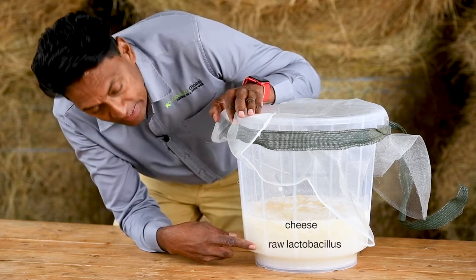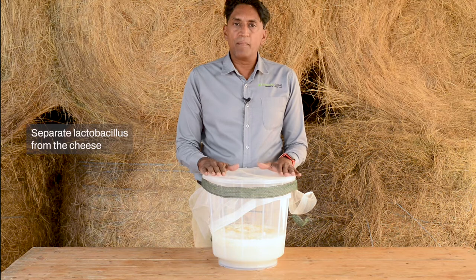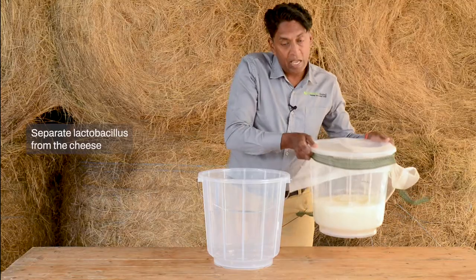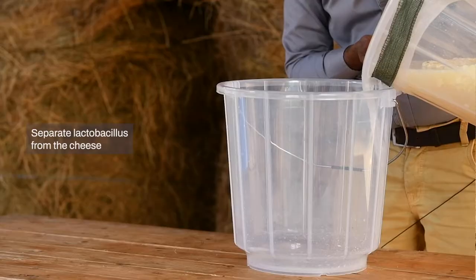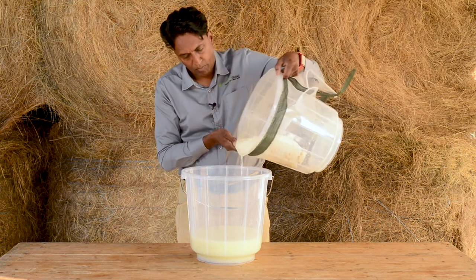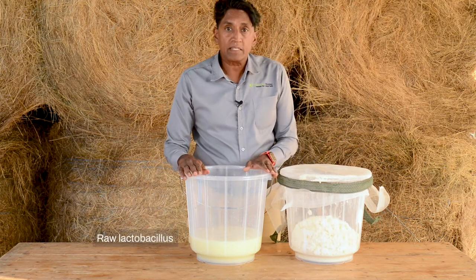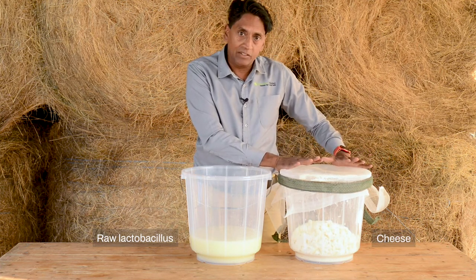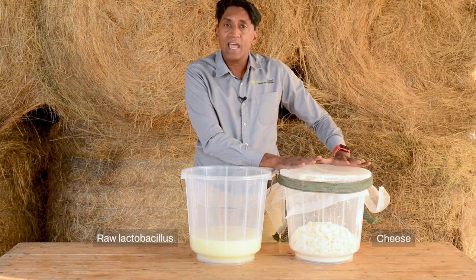After five days, this is what it looks like. You will notice three distinct layers: the cheese, the raw lactobacillus, and the flour at the bottom. I'm going to separate the lactobacillus from the cheese. I'll leave the net on and use it as a strainer — when I pour the lactobacillus out, the cheese will remain in the first bucket. If we've kept the cheese clean and hygienic we can eat it; otherwise we can feed it to our animals or chickens.